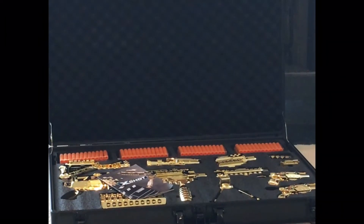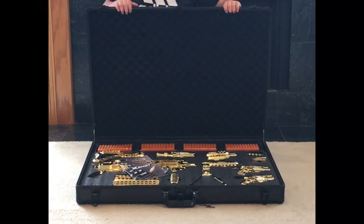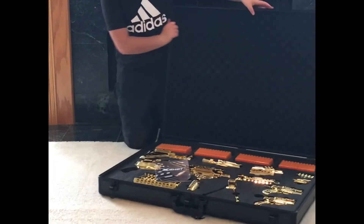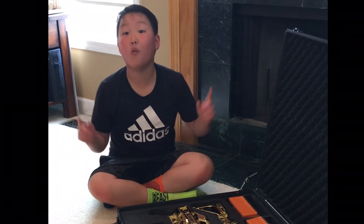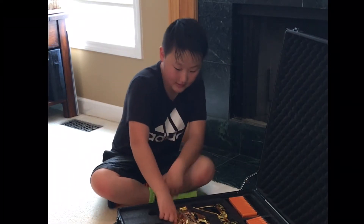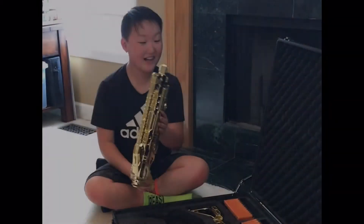Oh, this is awesome! Oh my! It's a limited edition gold X-Shot. I think there's over 1,000 configurations. Let's see if I can build one. This is so nice!